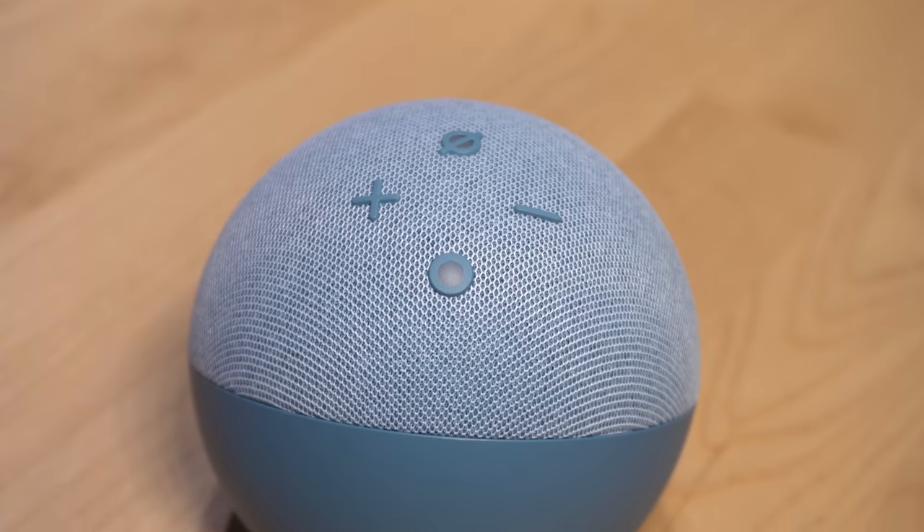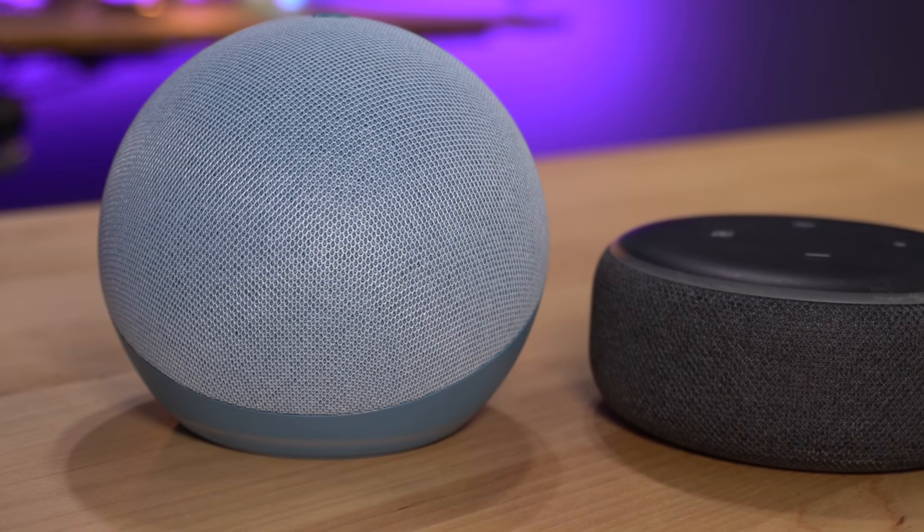Hey guys, it's Craig. This is the new Amazon Echo Dot fourth generation with its new design. I'm excited we get to take a look at this early. It hasn't been released yet — it comes out in a couple of days. I want to see what this new design is all about and see how the sound stacks up next to the previous generation. Let's take a look.